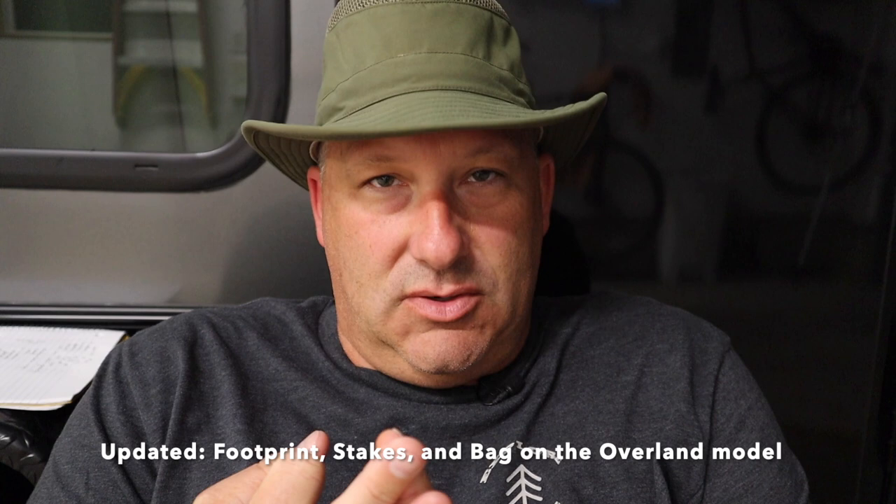Bottom line: after a year I absolutely still love the Gazelle T4. I wouldn't switch to any other tent right now. I love that Gazelle has listened to customers and upgraded the floor, stakes, and bag — the three things I had issues with. Hopefully you found this informative. Drop questions in the comments, I try to answer every one. Smash the like button, hit the bell, and subscribe for notifications. Like, share, and subscribe — we'll see you next time.